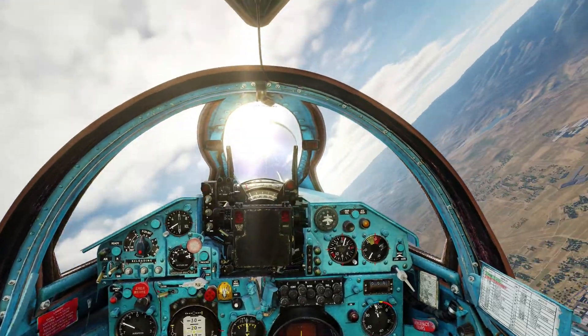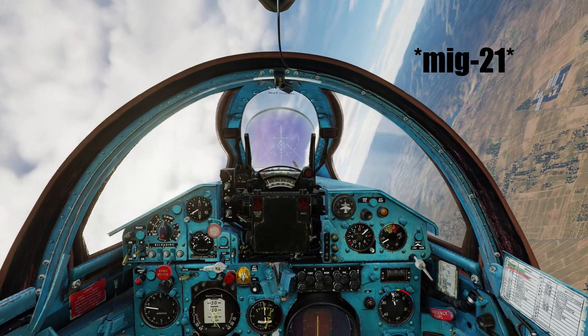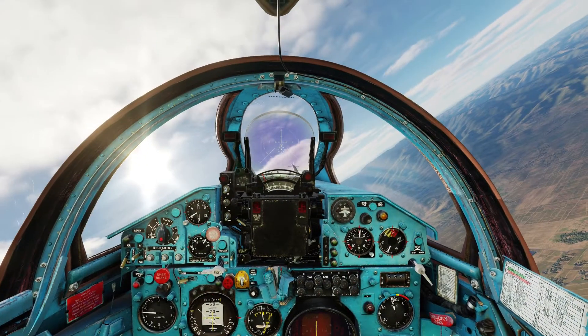So that's it for the short and easy guide on how to use the GROM missile in the MiG-29. Have a good day and I'll see you soon.